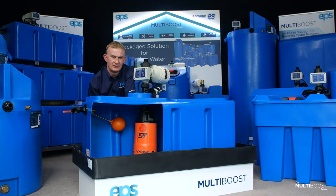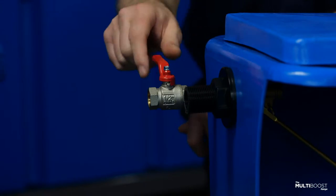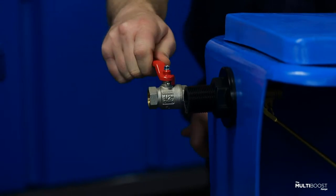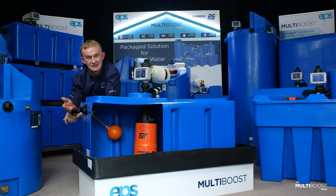The correct insulation is critical both to get the performance and long life out of your multi-boost unit. An isolation valve is recommended to be fitted on the ball cock. This will simply turn off your incoming water to your multi-boost in the unlikely event of a problem occurring, which is beneficial to both the homeowner and the installer.